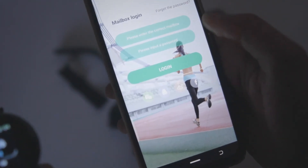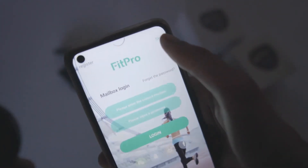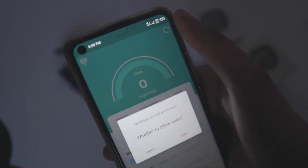After that, you can create your account. If you already have an account, you can log in. If you don't have one, you can also create a new account.